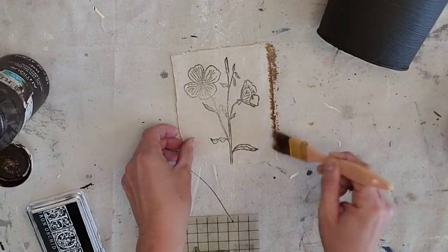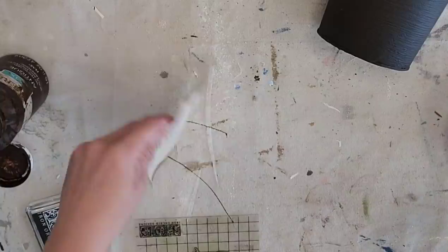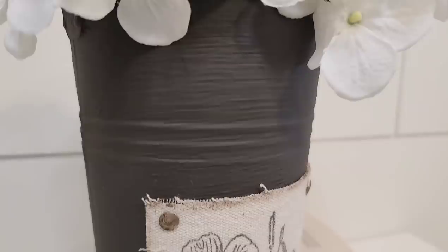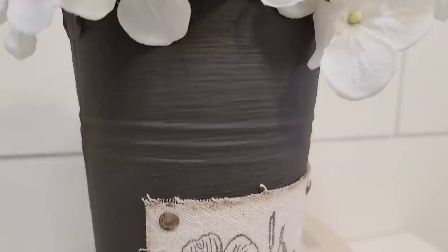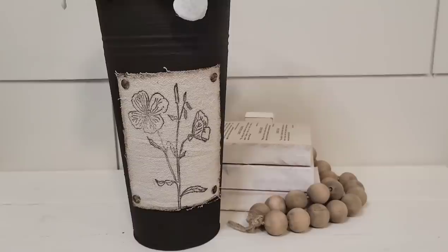Once it's dry I'm going to glue it onto my bucket. Once it was glued on, I felt like it needed a little something more, so I took the tops of some thumbtacks and glued them to my canvas — I think that added the extra detail this bucket needed. This is a great way to add a cute vintage-looking label to any piece, even on a piece of wood or a basket. A lot of the IOD stamps will look great turned into little labels.